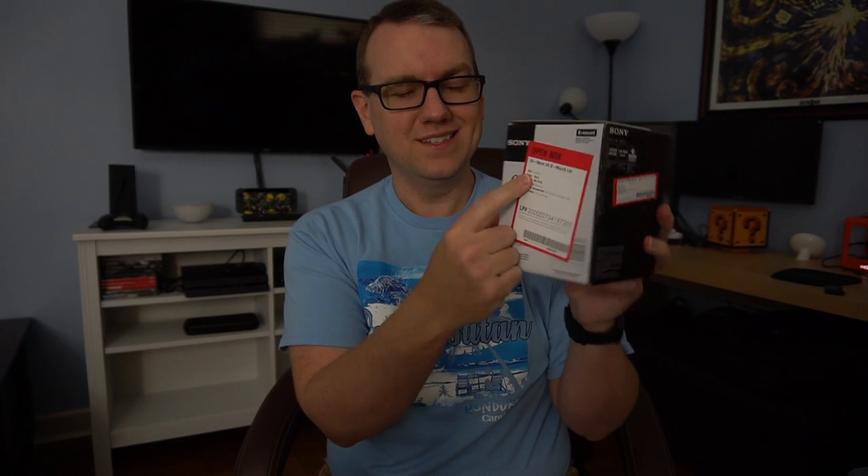But it does say condition excellent, no missing accessories, no damage. This is the Sony 10-18mm F4 E-mount lens. The camera I'm filming this on is the Sony A6300, but I'm using the kit lens right now, the 16-50mm. And while 16mm is decently wide, it equates to about 24mm. This guy goes out to 10mm, and 10mm equates to about 15mm, so 15-27mm is what this is going to cover.